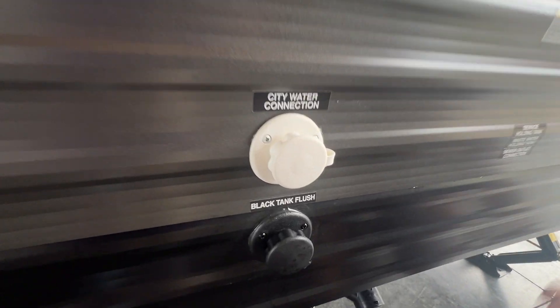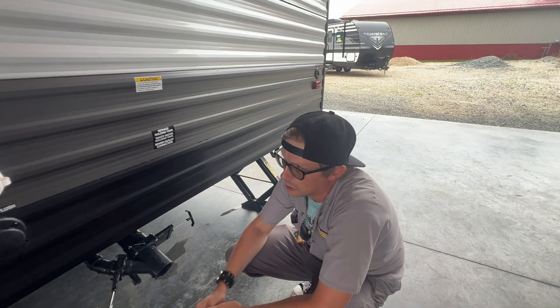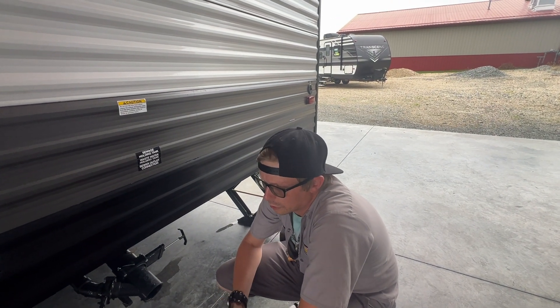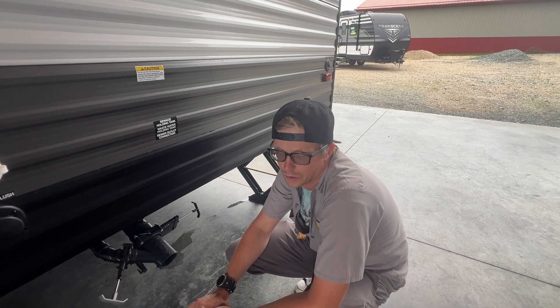The white above it is your city water connection. When you connect the same hose and regulator to the city water connection, that will provide you with water throughout the unit so you don't have to use what's in your fresh tank or operate your water pump.